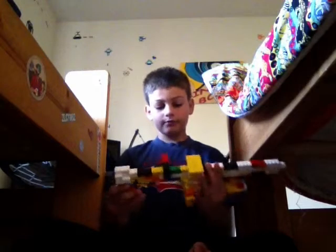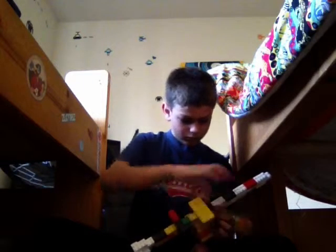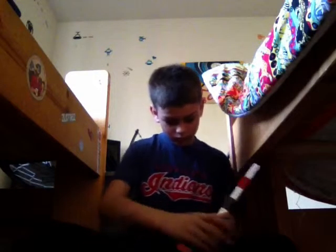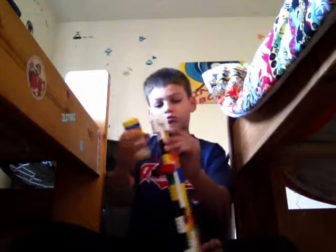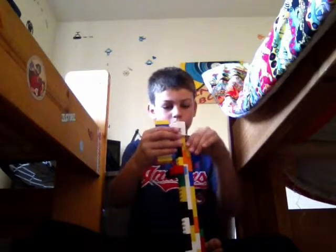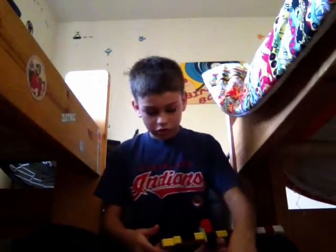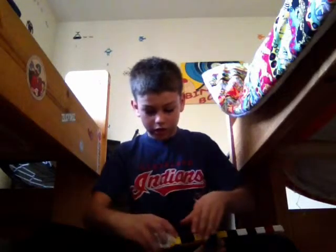And then for the Tommy gun, you have a part that goes right here. I don't really know what this part is called, so if you could please tell me, that would be awesome.